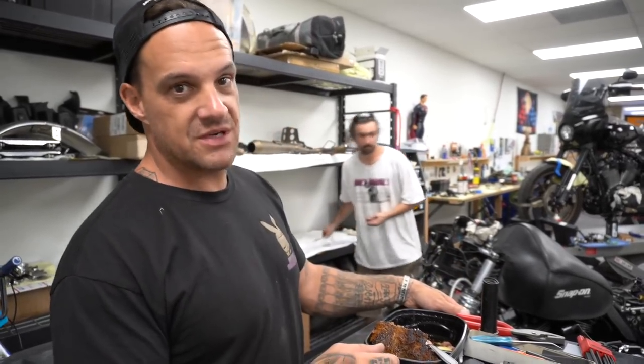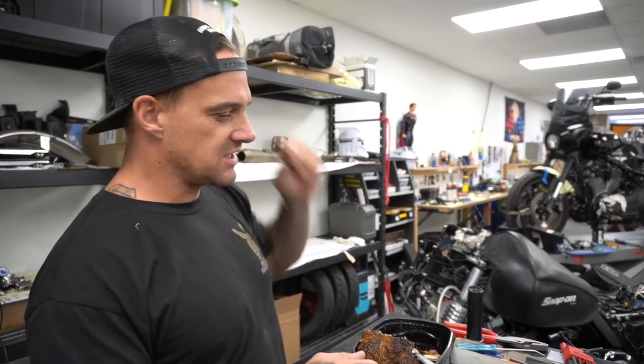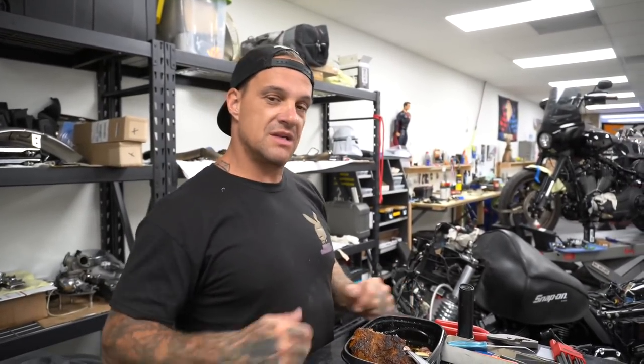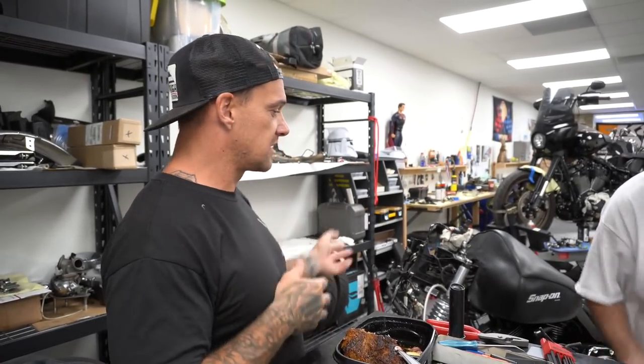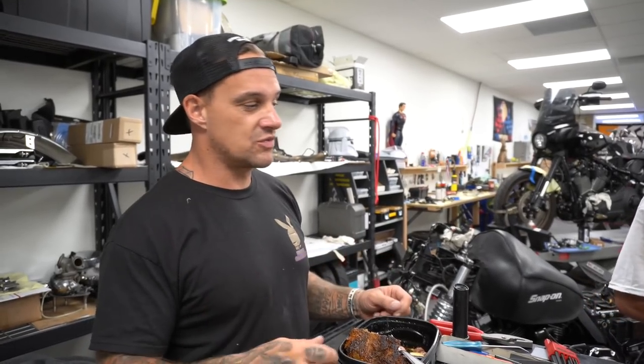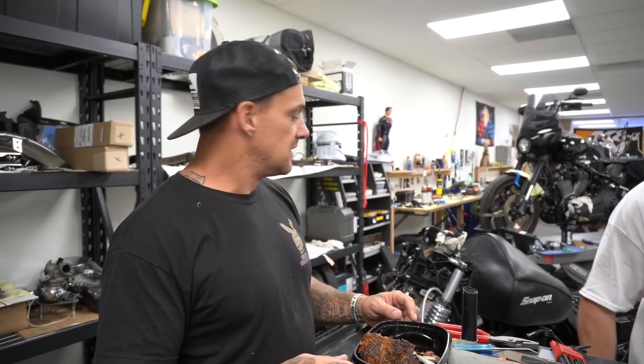We have a budget of around $11,500 to build it — a very limited budget for building a motorcycle. We're going to make this thing as high performance as possible with as little money as possible. We're going to film the whole series, every Monday working on this thing, each step moving a little further forward.